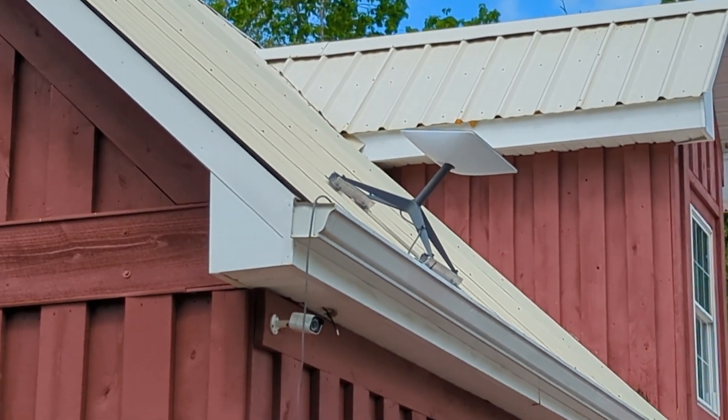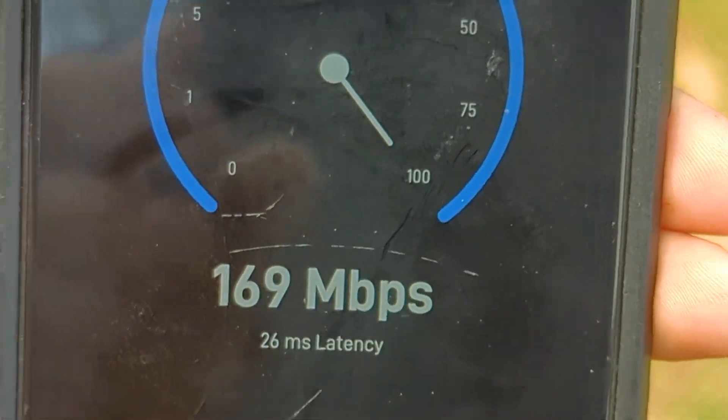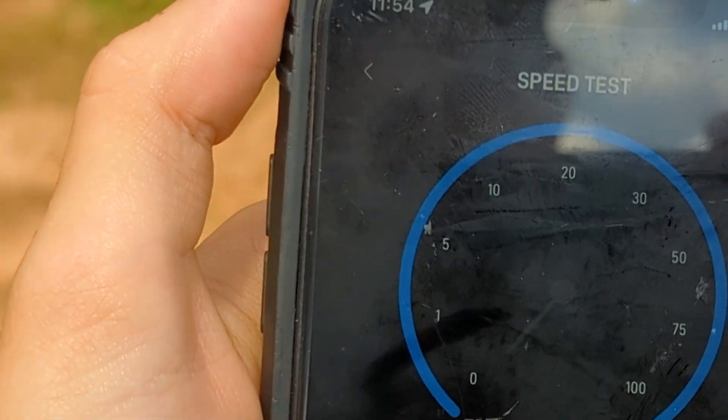We checked the app — we're doing okay in our area. We got 169 on the speed test. Where we are, the constellation isn't fully populated, we were told, but it's going to get better.